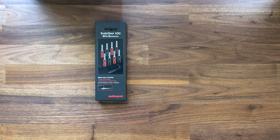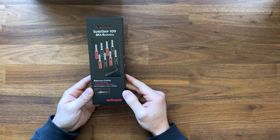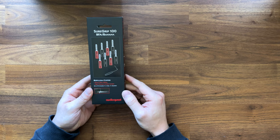How's it going everyone? This is Justin with Audio Experience. Thanks so much for checking out the video today. I wanted to do an unboxing and overview of the AudioQuest SureGrip 100 Banana Plug Ends. This is a kit — it comes with eight, so this is all you need to terminate a stereo pair of speakers on both ends.